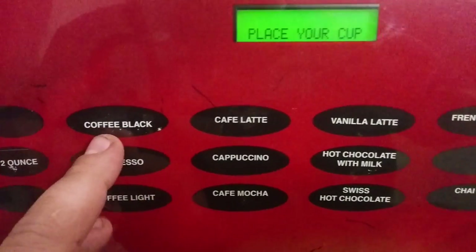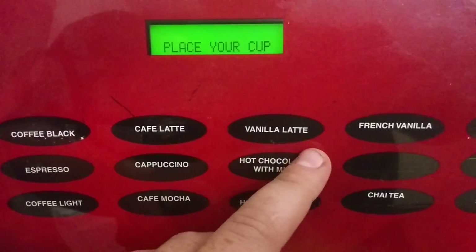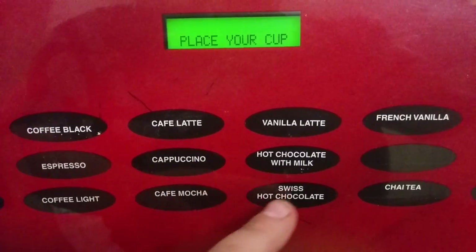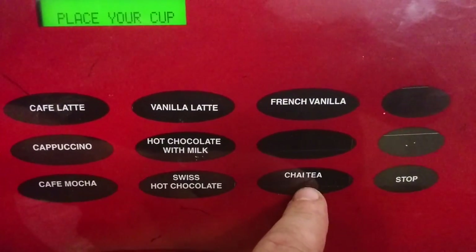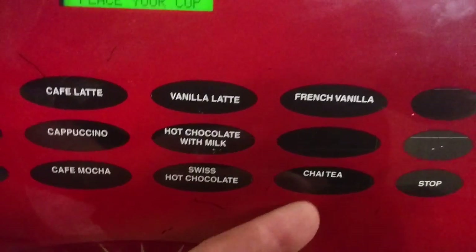So going through, it looks like you can make standard black coffee, lattes, vanilla lattes, French vanillas, espressos, cappuccinos, hot chocolate with milk. There's one that's for chai tea, so you could use one of the reservoir tanks for chai tea, and just hot chocolate as well.